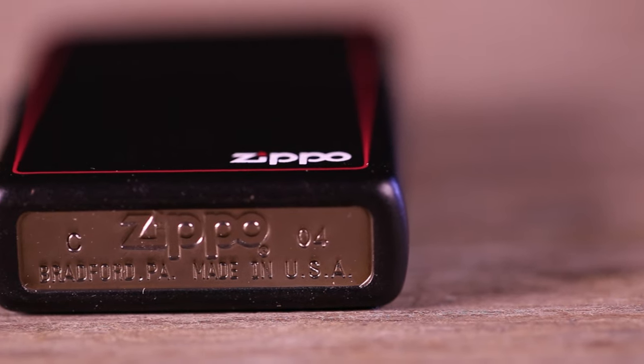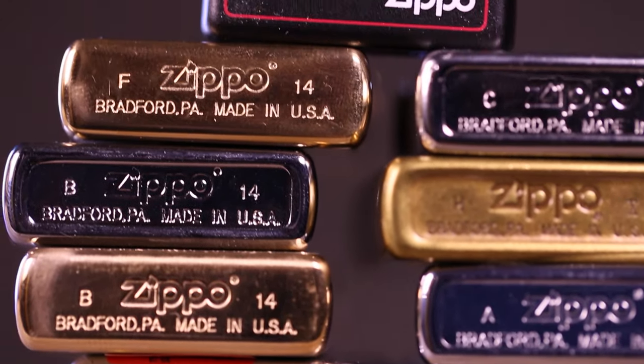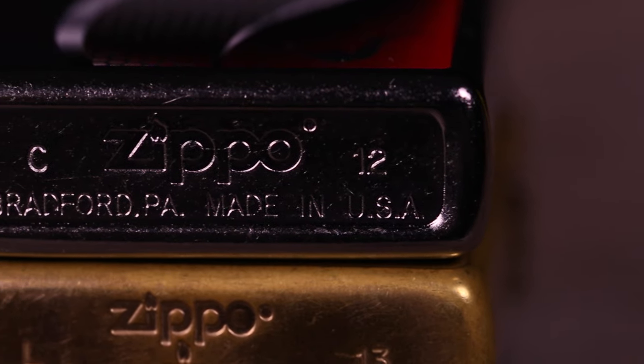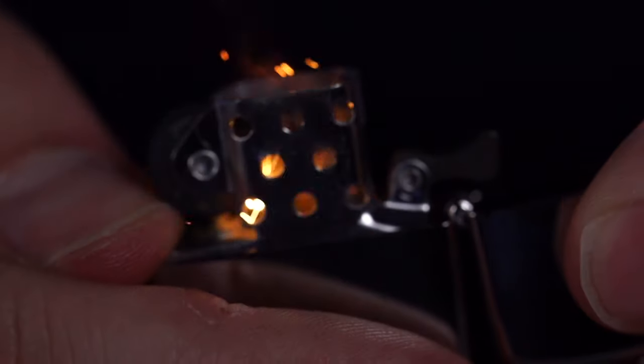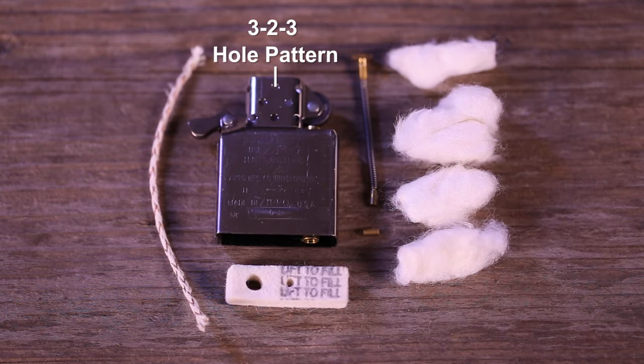Underneath the bottom case, you'll find the bottom stamp — an important quality control tool that identifies the lighter as a genuine Zippo windproof lighter. Secondly, the inside unit, which includes the chimney featuring Zippo's 3-2-3 hole pattern.